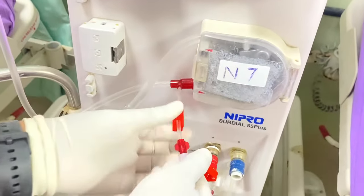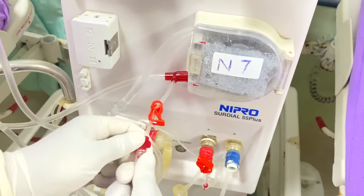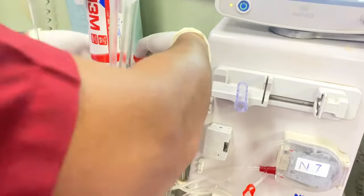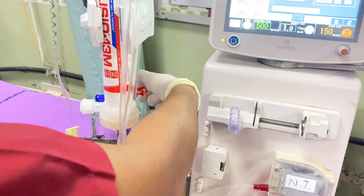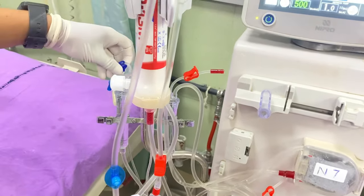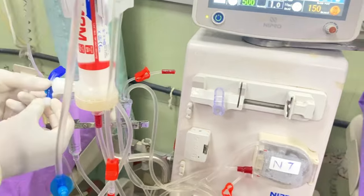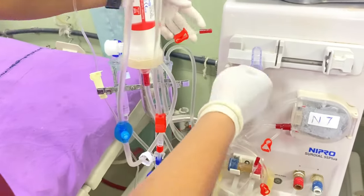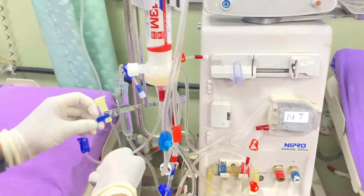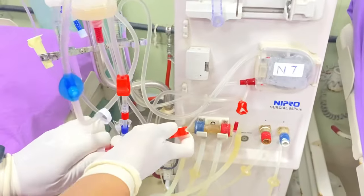Connect the IV set to the IV line — this is called the IV line. Always remove air from all lines. This is the arterial chamber line, and we also have two lines on the venous chamber — remove air from these also, because as already told, it is sterilized by chemical. The largest line is the venous line. You can see this is the heparin line.